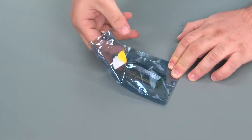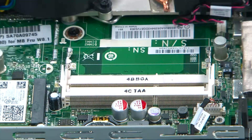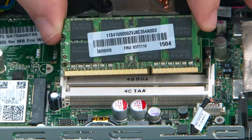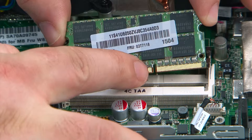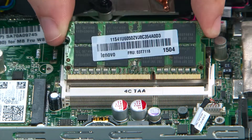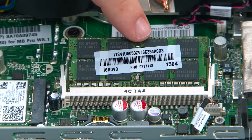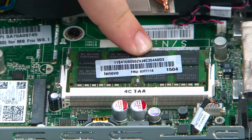Here I have a replacement memory module. To replace the memory module you align the notch on the module with the tab in the slot, place it fully into the slot and then press down until the clips lock into place.